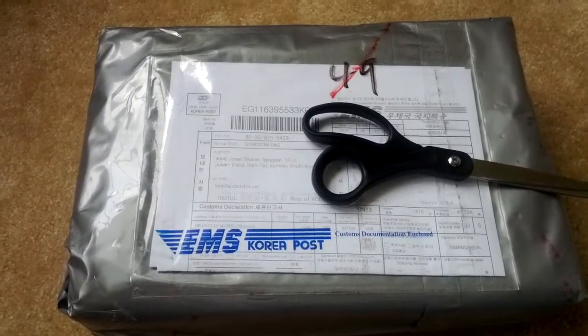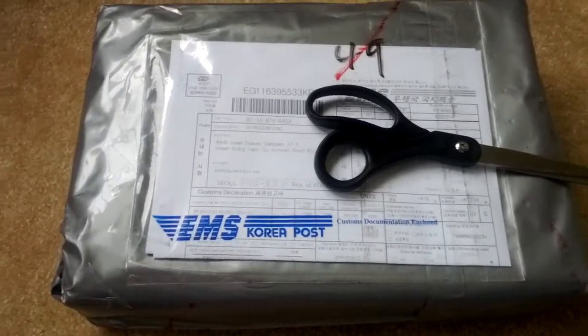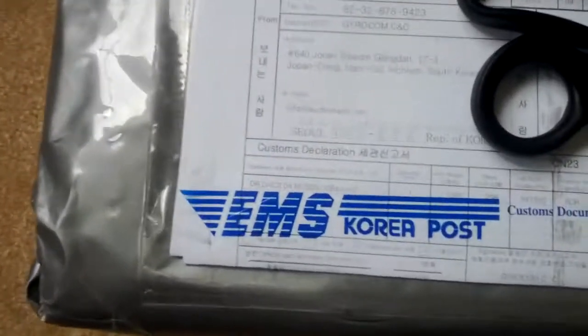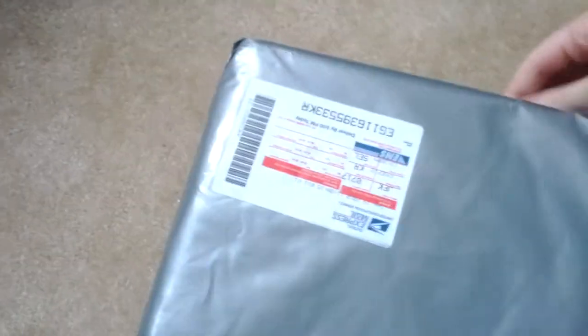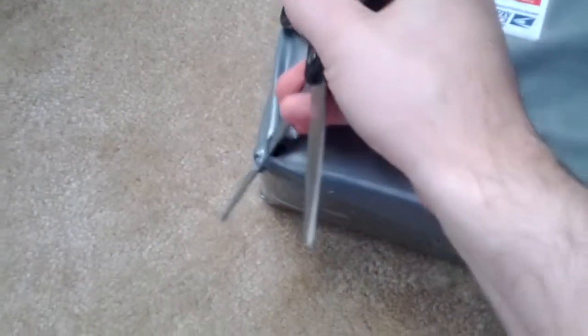All right, so it looks like today, just now, I got my Dr. DAC DX2 Muses, which is a pretty well-regarded DAC and AMP combo, shipped all the way from Korea. I figured if we're going to have something all the way from Korea, we'd better unbox it and see what we can see. Let's see if I can do this with one hand and not make a complete mess. I kind of hope I don't have to return it in case it doesn't work, considering it's from freaking Korea.